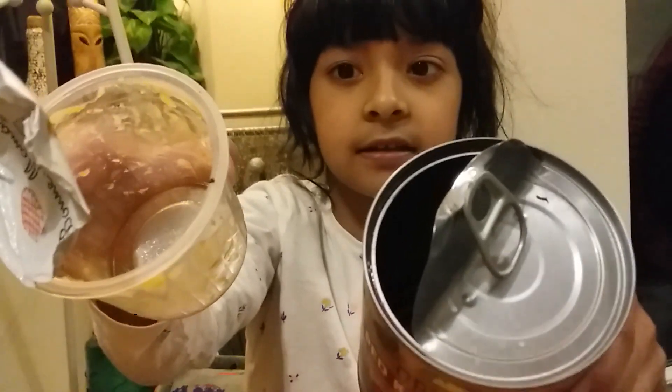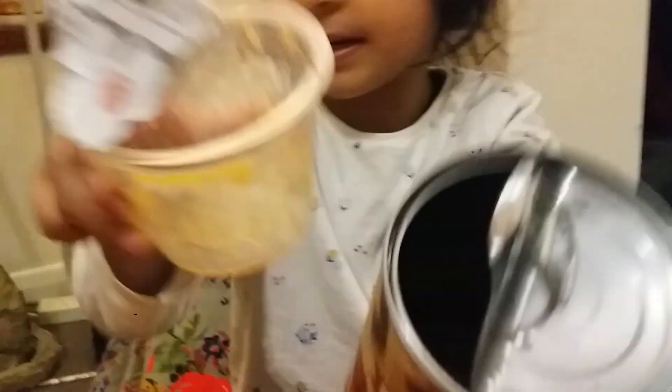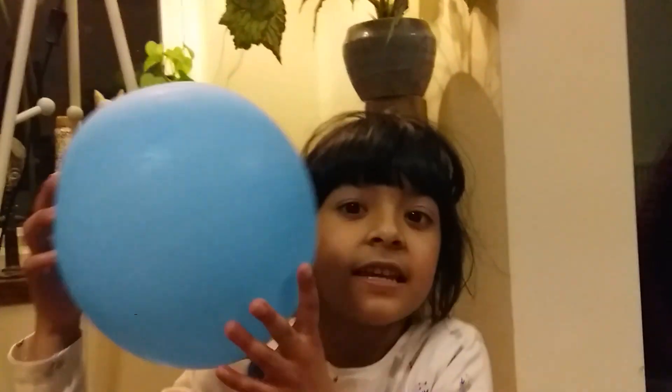Wishful recycling is when people throw something like this, or this, which still has food in it, or something that you can't recycle — like this — and it will all go into the landfill.